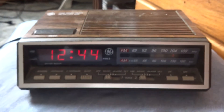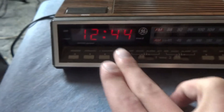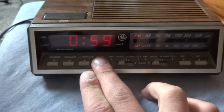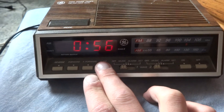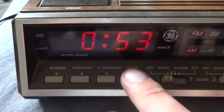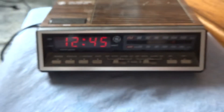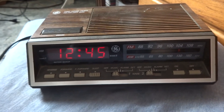I picked it up at Goodwill some time ago. Here's the feature I was talking about — I've never seen a clock like this. It starts at 059 for the alarm setting. Only the alarm setting does this, and it's kind of odd, but anyway, just thought I'd show that.